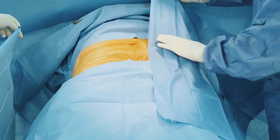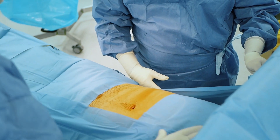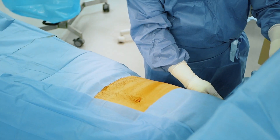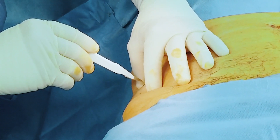To access the abdominal fat, the patient needs to be in supine position. A single or double symmetric axis is possible between the iliac and lumbar abdominal area. Perform an incision with the blade to access the subcutaneous fat.